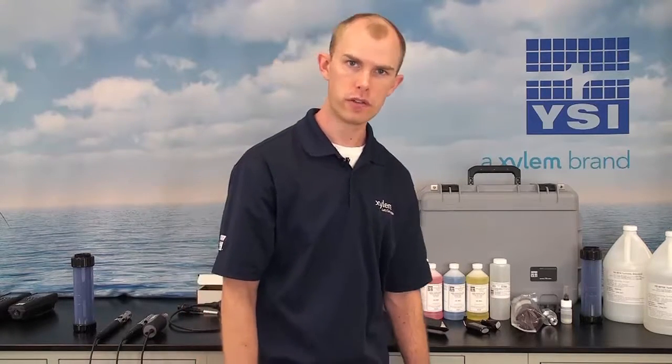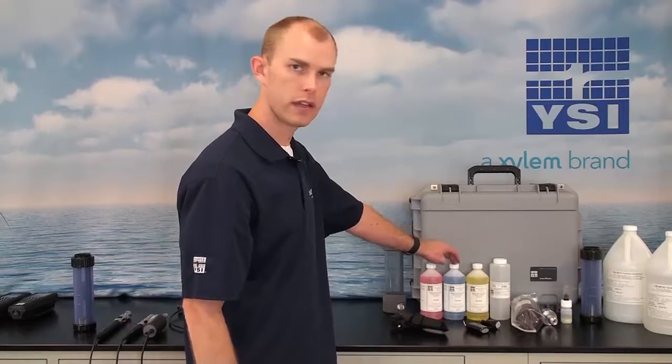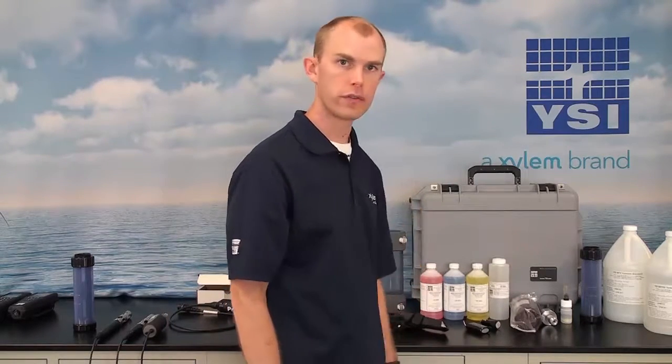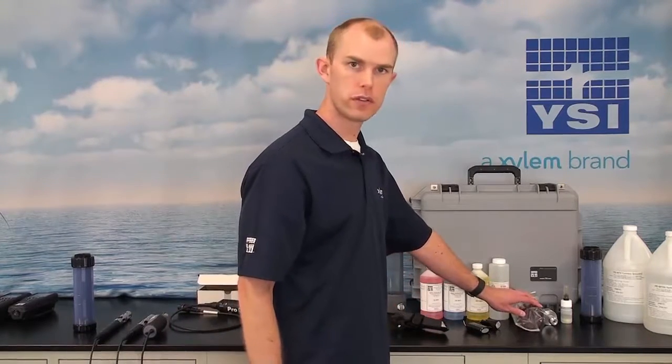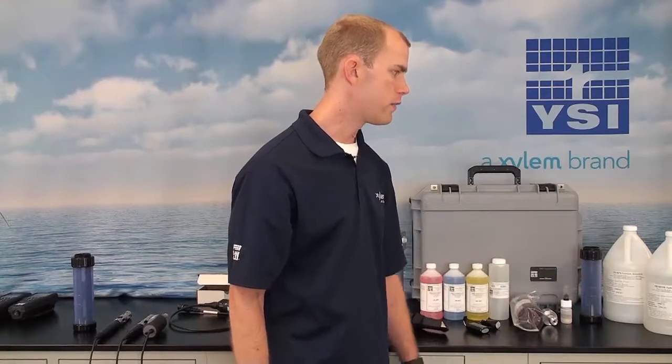The last step in putting together your ProDSS system is to consider the accessories available. We have different calibration solutions including pH 4, 7, and 10 buffers for calibrating pH, conductivity solutions ranging from 1,000 up to 100,000 standard, Zobel solution for calibrating the ORP sensor, and turbidity standards for calibrating the turbidity sensor.